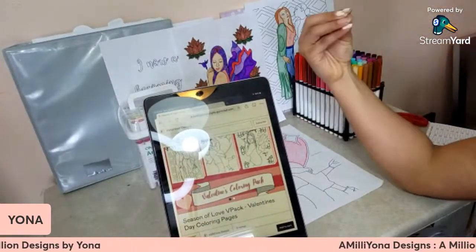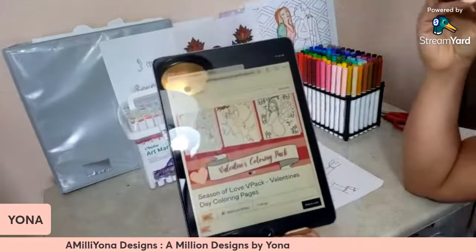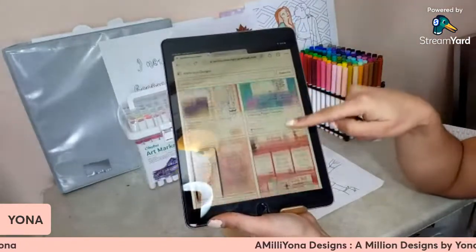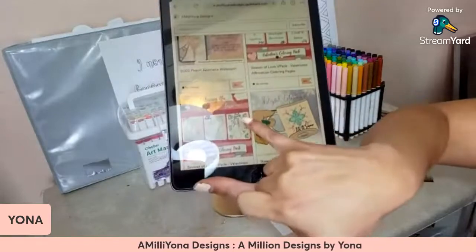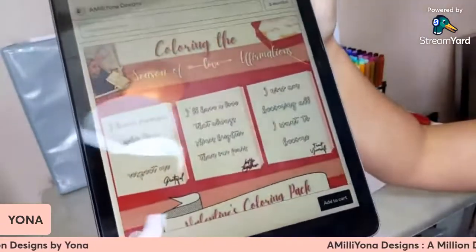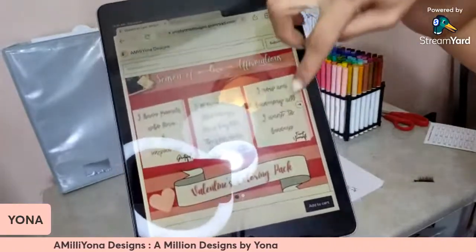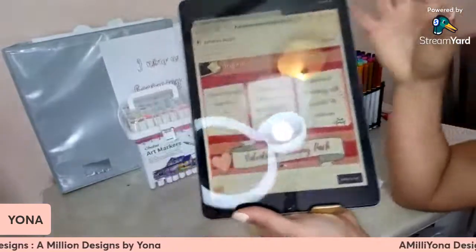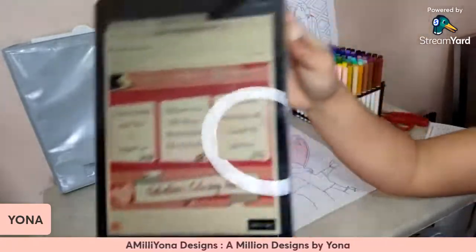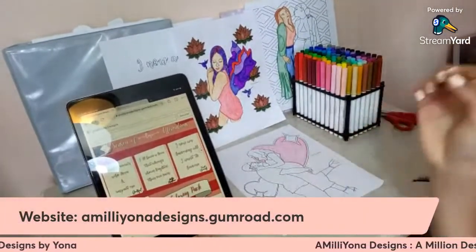You can print them off or you can open them in Procreate and get to digital coloring. Also don't forget, it is two separate listings. Here's the listing we just looked at, but this is the second one — the actual affirmations that go along with the friendship one, the couple one, and the self-love one. These are the matching affirmations. I make affirmation coloring pages, so it's not just the coloring page — it goes along with the affirmation as well. You can get that on emelianadesigns.gumroad.com.